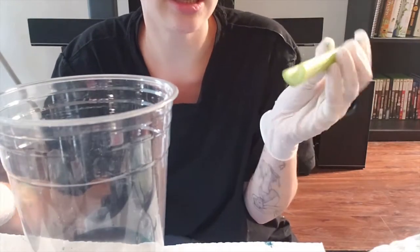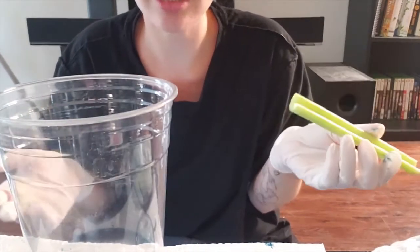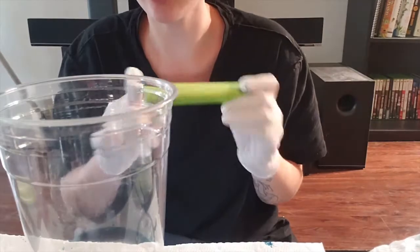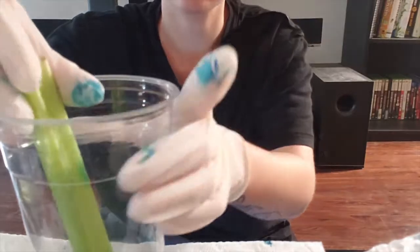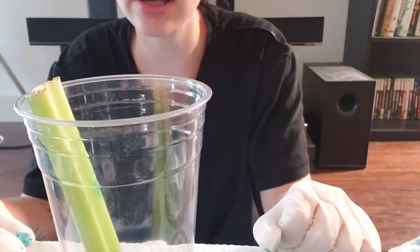Then we take this — I already cut it, but if you need to cut it, I would recommend cutting it at the bottom so we can get as much water to go in as possible. If you need help, don't forget to ask an adult. Cut the bottom off and then carefully place the bottom part in here like so.